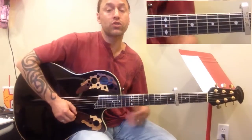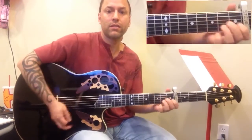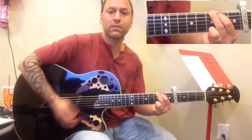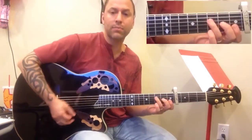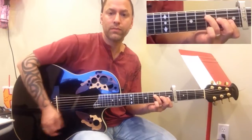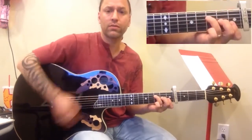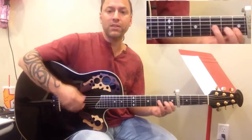Then you go to the chorus, which is just F, A minor, G, G again. If you can strum like I'm strumming, you just sort of make something up that sounds compatible. Don't strum them all, because it sounds kind of silly. Try and make up a pattern that's comfortable for you.